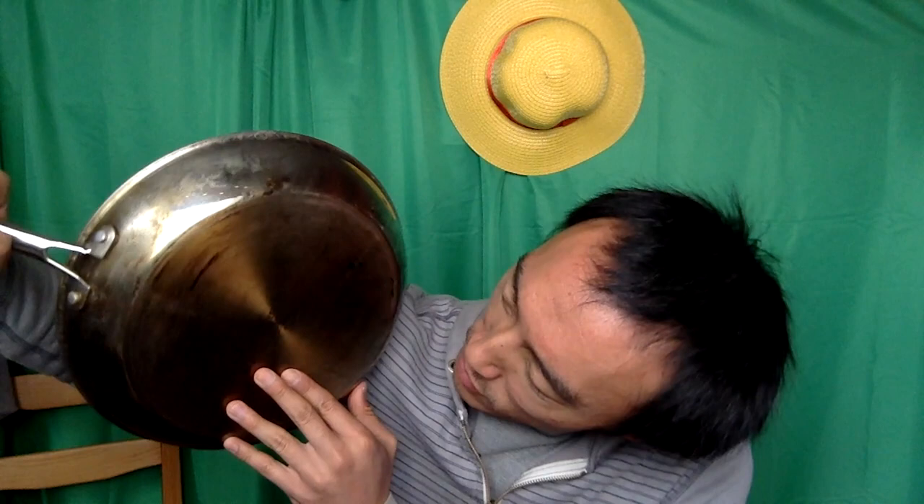This is the Granite Stone Diamond Pro — the Granite Stone Diamond Pro. I got this at Costco; I have to thank my parents because they actually got this for me.